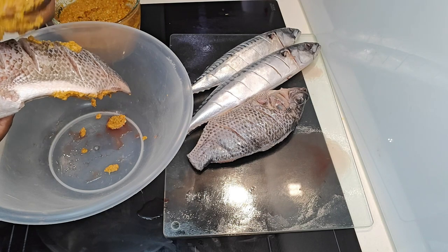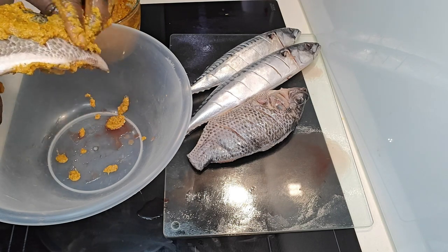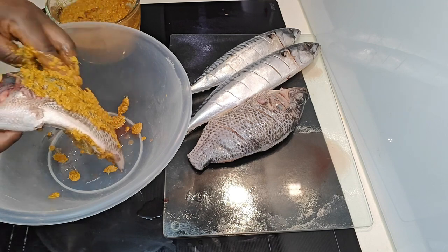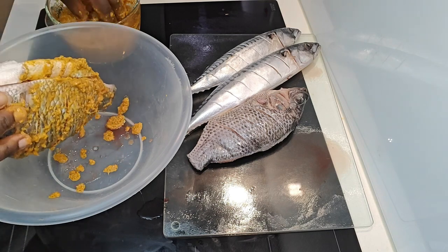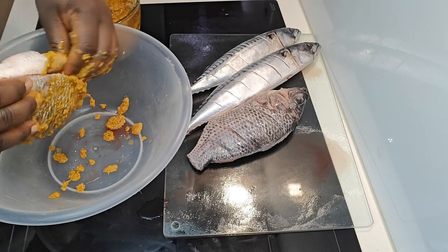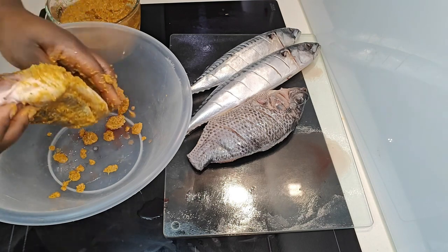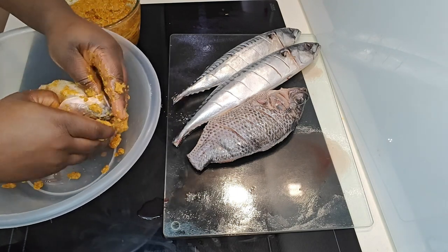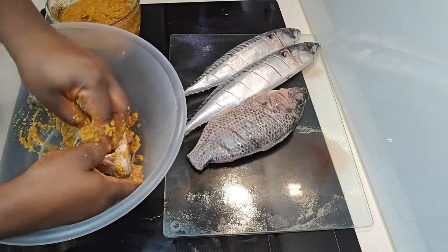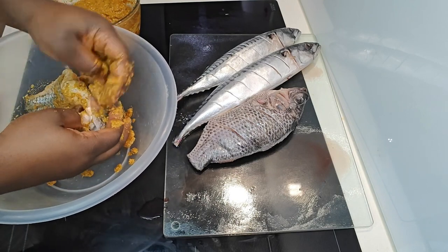Add bouillon powder, a bouillon cube, and salt to taste. After mixing, rub the paste all over your fish — be generous with it. Make sure you get it into the head, the belly, and into all those incisions.